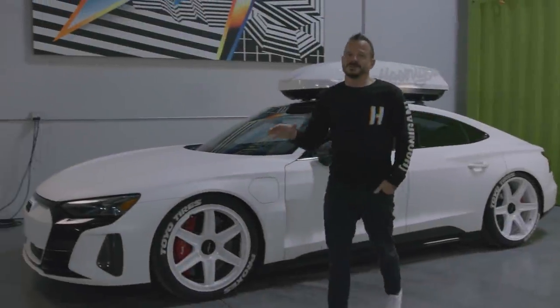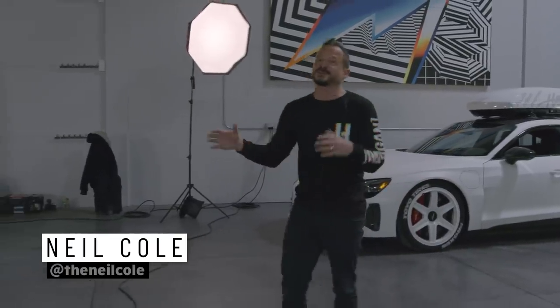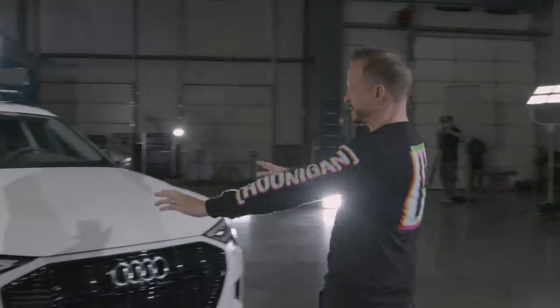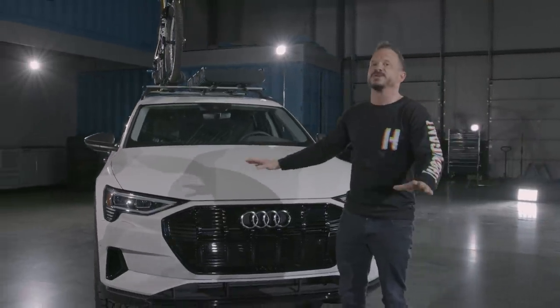California was fun — and in fact the roof pod survived the corkscrew several times at Laguna Seca. But now we're in Utah at Park City Hoonigan headquarters, and there's a lot of snow outside. It's very snowy, and it's time for us to look at this — quite simply called the e-tron.